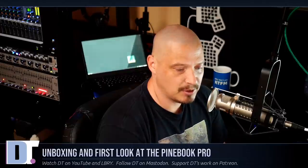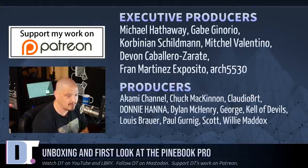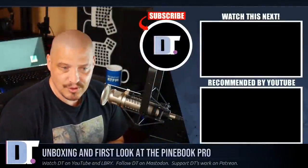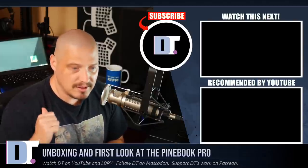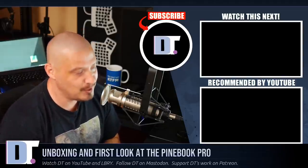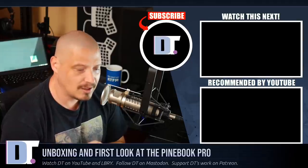Before I go, I need to thank a few special people - the producers of the show: Michael, Gabe, Corbinian, Mitchell, Devin, Fran, Arch52530, Akami Channel, Chuck, Claudio, Donnie, Dylan, George, Kell of Devils, Louis, Paul, Scott, and Willie. These guys are my highest tier patrons over on Patreon. Without these guys, this unboxing and first look of the Pinebook Pro wouldn't have been possible. There are no corporate sponsors here at DistroTube - Pinebook did not send me that Pinebook, I bought it. This channel is supported by you guys, the community. If you'd like to support my work, subscribe to DT over on Patreon.